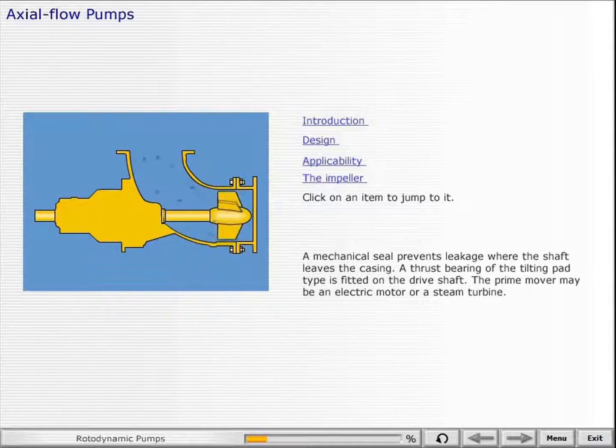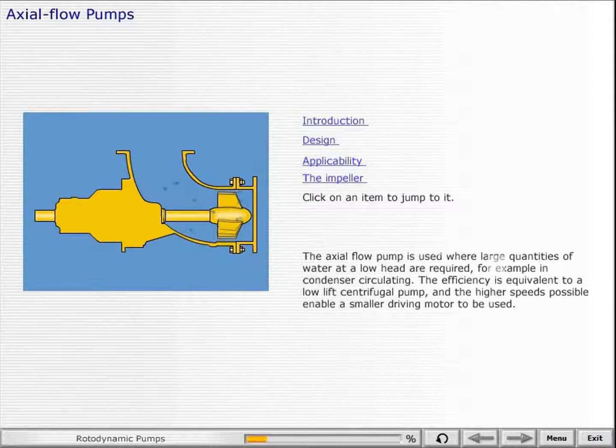A mechanical seal prevents leakage where the shaft leaves the casing. A thrust bearing of the tilting pad type is fitted on the drive shaft. The prime mover may be an electric motor or a steam turbine. The axial flow pump is used where large quantities of water at a low head are required.